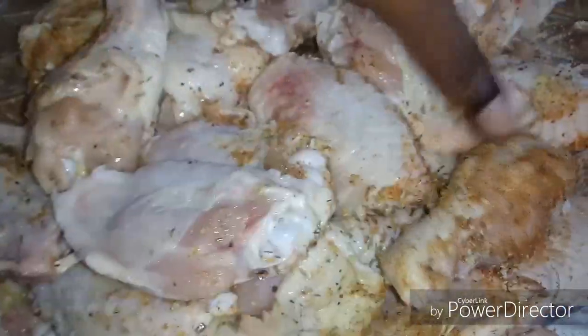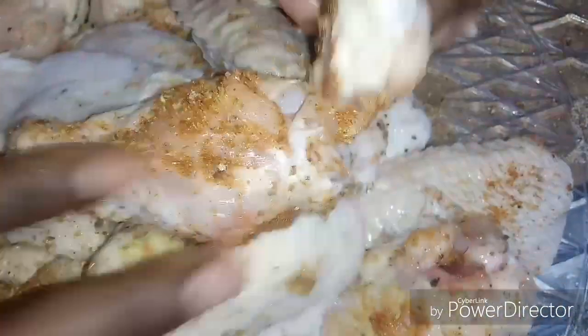We have some lemon pepper — just use the rest of it. So I'm gonna get in here and mix it all up and let it marinate in the refrigerator for about an hour before I fry it.